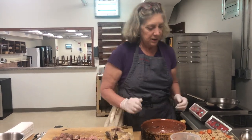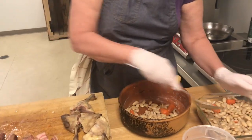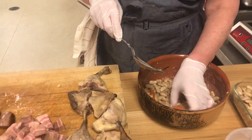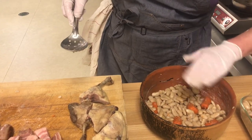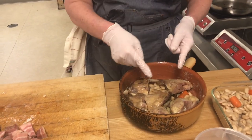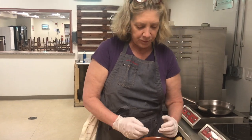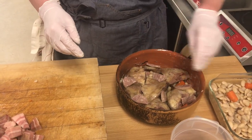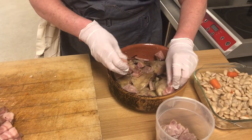Now we're ready to assemble. First, a layer of beans — a nice layer of beans — including the beans with the garlic, with the carrots, whatever was left, except the onion. Remember, the onion studded with cloves you discarded — put it on the compost or gave it to the chickens. You cover the bottom of the dish, and you're going to need one piece of confit per person to serve, and have those two extra pieces for the second round. Then I'm going to put a little bit of garlic sausage with this, some of them in there. And some of the ventrèche — not all of them, just some of them in the holes.